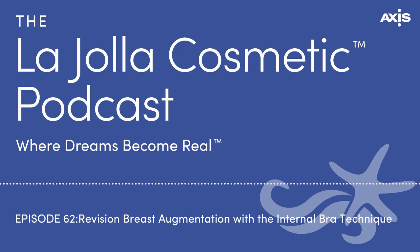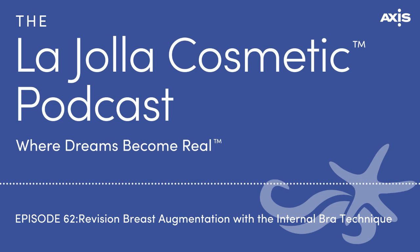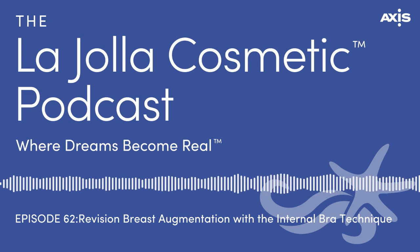How many times have you done this internal bra procedure? Probably 50 to 100, I'd guess. I've done a lot more ADMs because revisionary surgery is the nature of my practice. But I've used it — I don't use it all the time, but there are times when it is necessary.